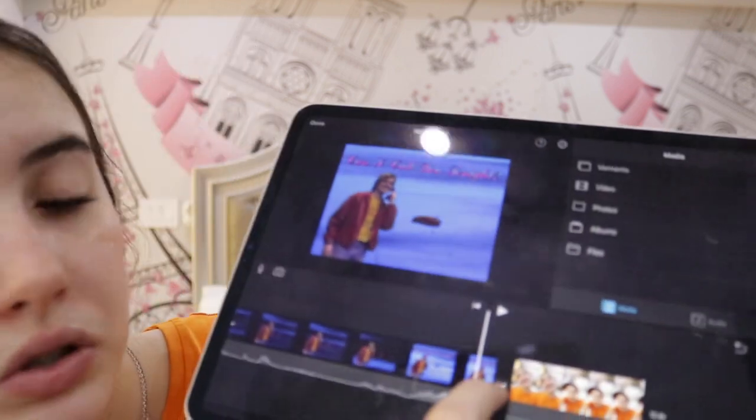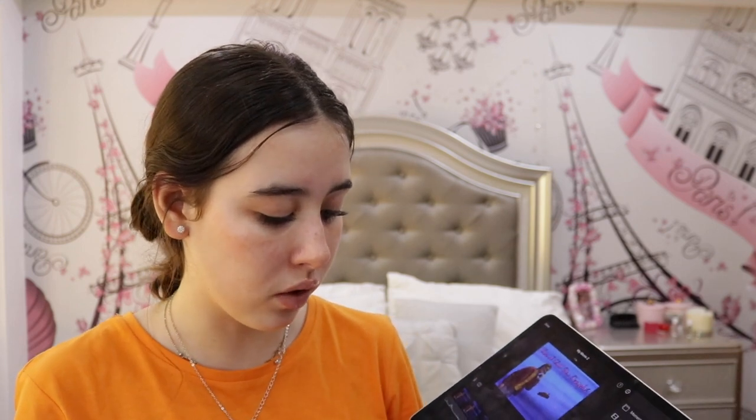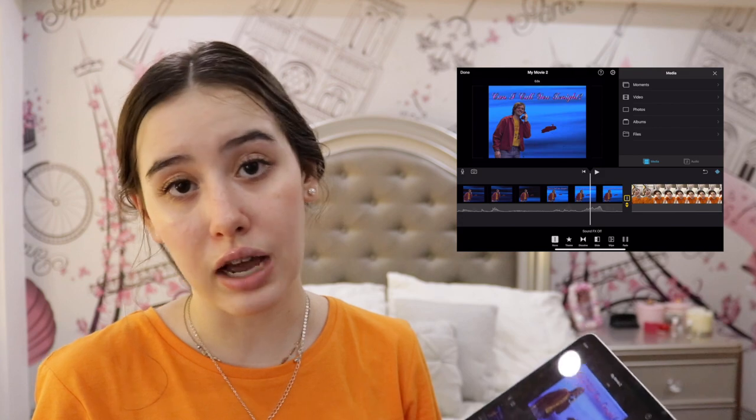Every time you cut a video or add two videos together, you will see a little square — that means there is a transition there. I personally don't like transitions, but you can honestly play with all of them. I have none, and that's how I like my videos, but you can put whatever transition you want.